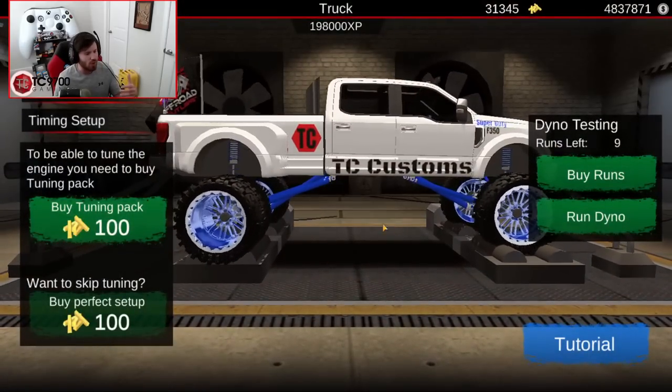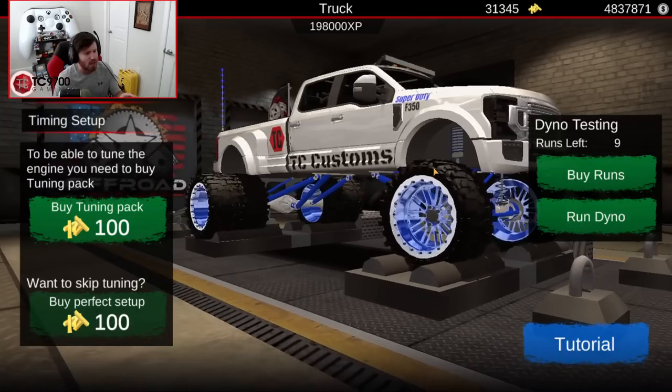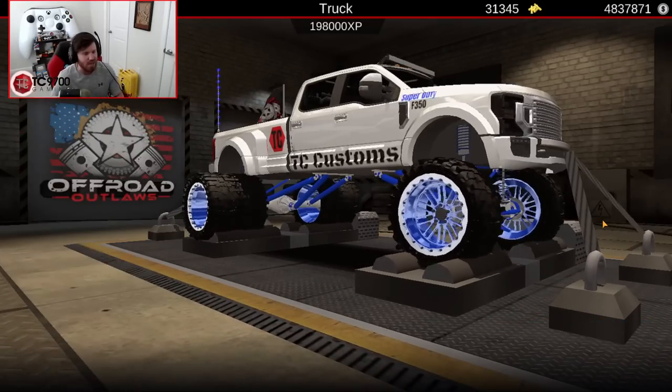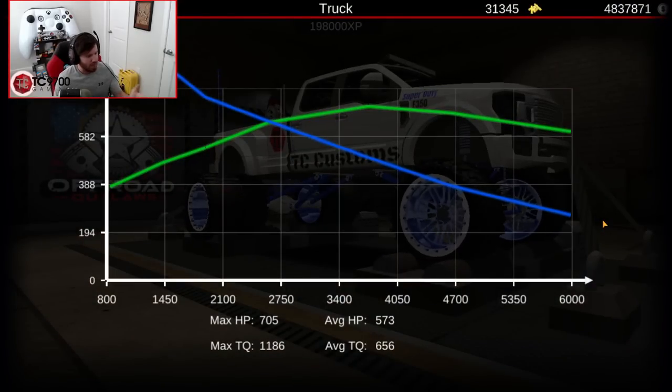Dyno run-wise, obviously we've already got a perfect setup on it. We'll go ahead and run the dyno just so you guys can see what it makes — it's going to make about the same baseline as what most diesels in this game make. As you can see, max horsepower is 705 and max torque is 1,186.